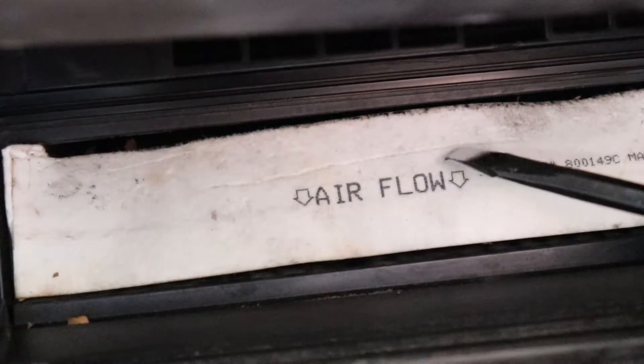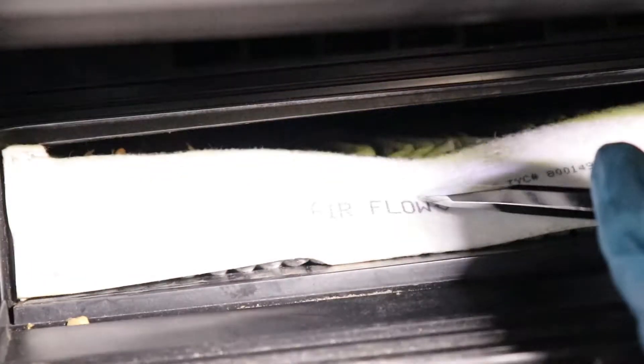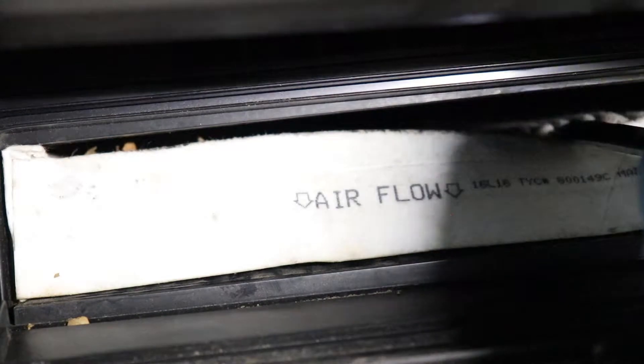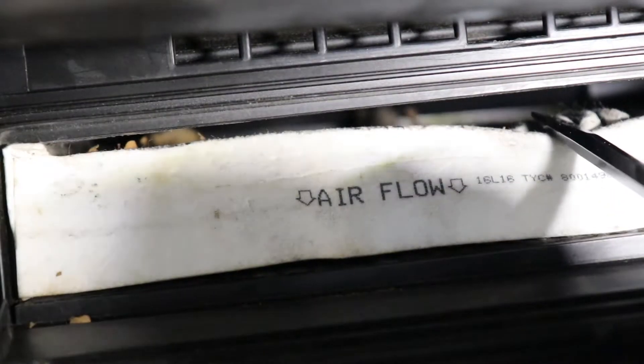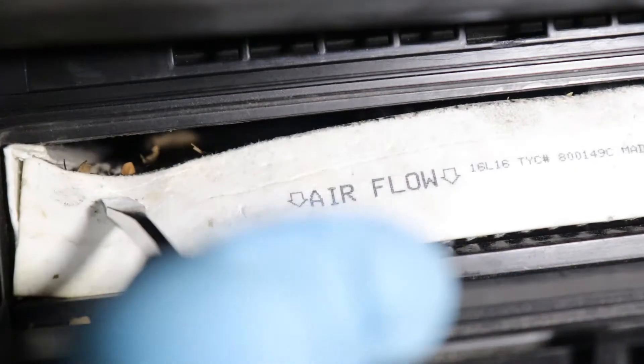So we're going to get our vacuum ready. We're going to pry and try to suck up all the leaves that are stuck in there. After a few passes with the vacuum, we're going to double check if we got most of them out. There's just a few left in the back there, so we're going to go one more pass with the vacuum.